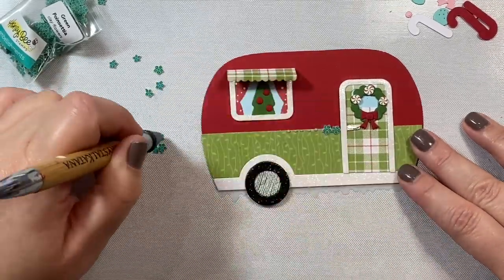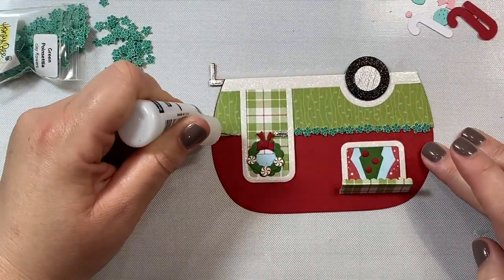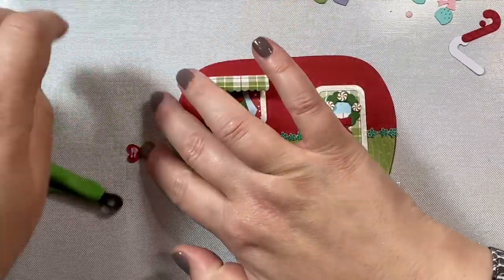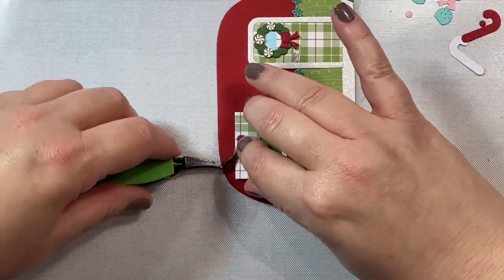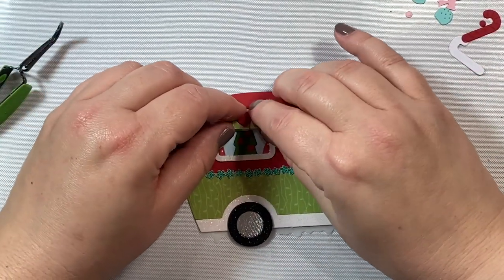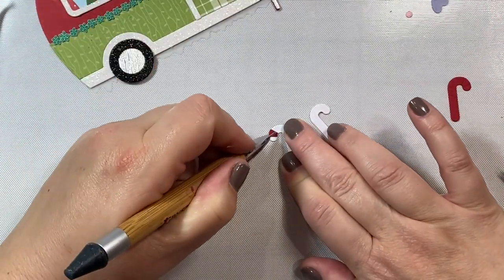The holly berries also look great as little Christmas balls to decorate the tree. I thought it would be nice to have a little decoration on the camper itself, so I'm taking these little clay Christmas flowers — also an embellishment by Honey Bee Stamps from the holiday release — and just gluing them across the camper. Of course we have to have a little heart over the window to decorate and make it all cutesy and adorable.